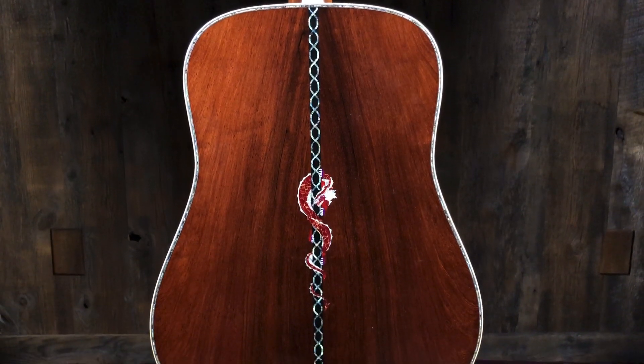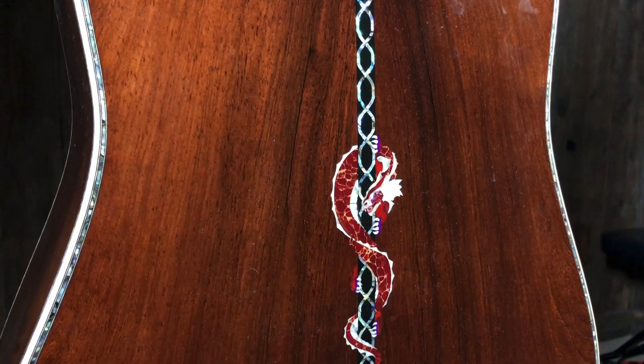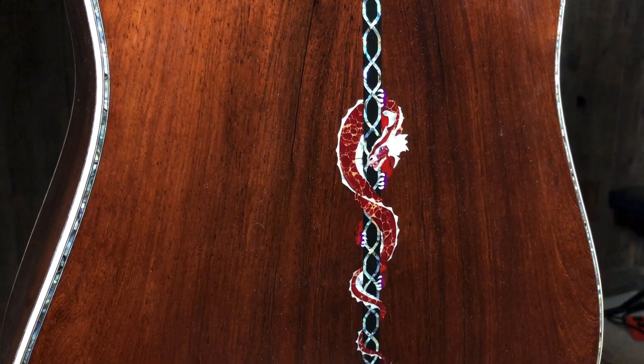It's beautiful. The inlay, the celtic knots up and down, the dragon — it's gorgeous. The Engelman top with all that bear claw. Let me spin it around so you can get an idea. There's the dragon entwined in the back strip. Very beautiful. It's basically a D45-style guitar, so it sounds like a beast, as it depicts the beast.